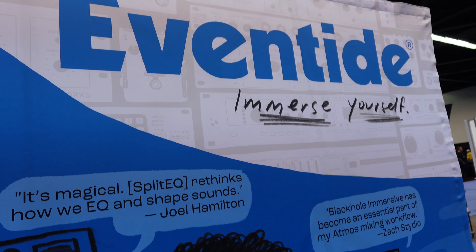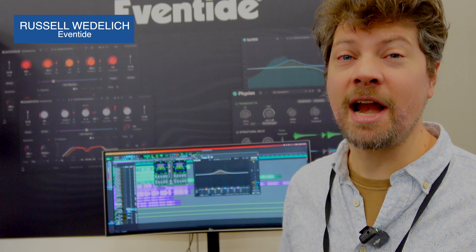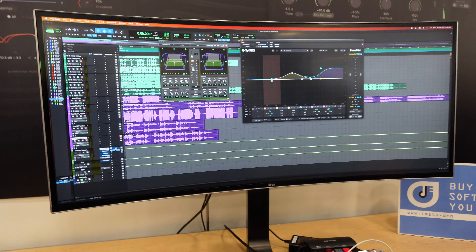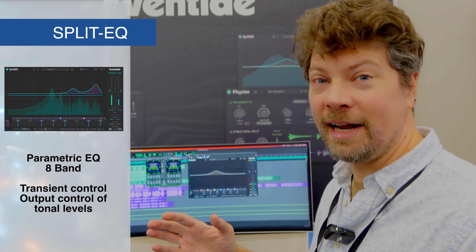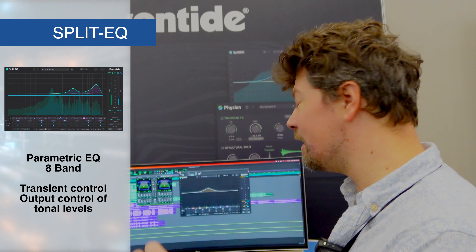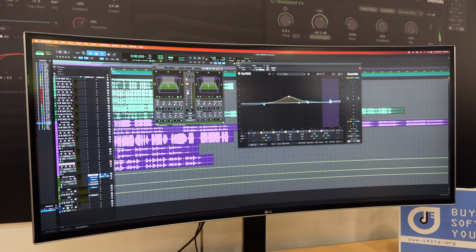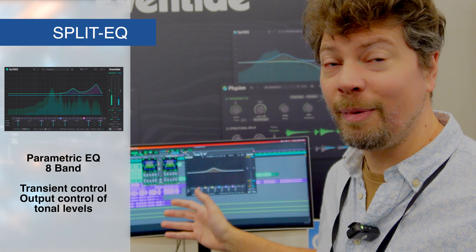Hi, Julio and Delta Records. I'm Russ from Eventide. We're at our satellite plugins booth here. I just want to talk to you guys about some of the new stuff we have and some stuff you might not know about. Number one is Split EQ. This was kind of our game-changing EQ where we can actually split a signal into transient and tonal components and let you EQ them. The greatest thing about this is transient plus tonal equals your original signal — so this is surgical, non-destructive, very powerful EQ.